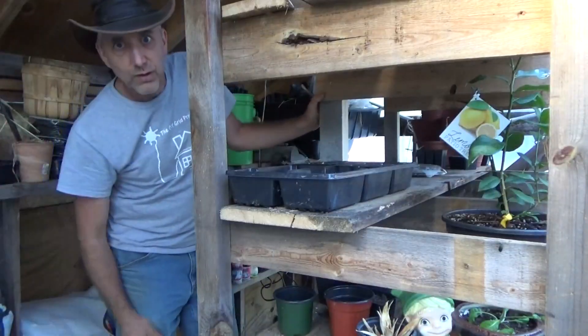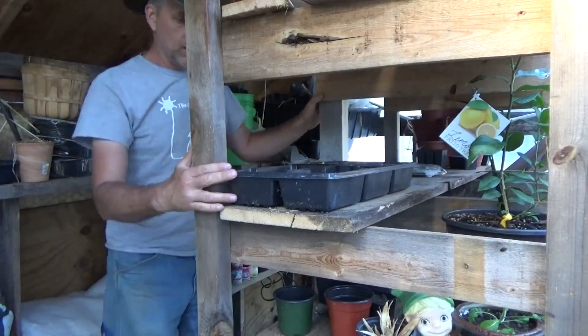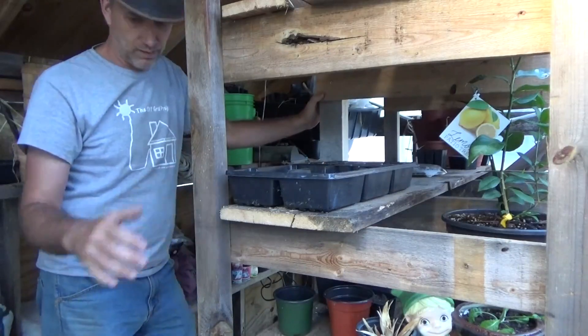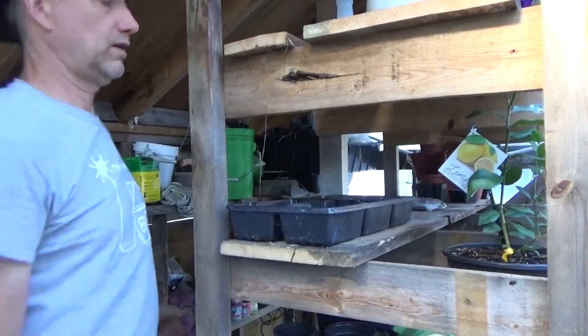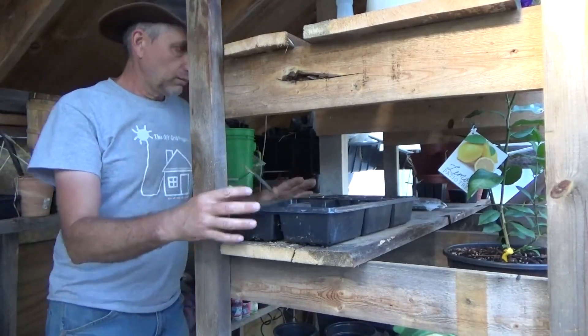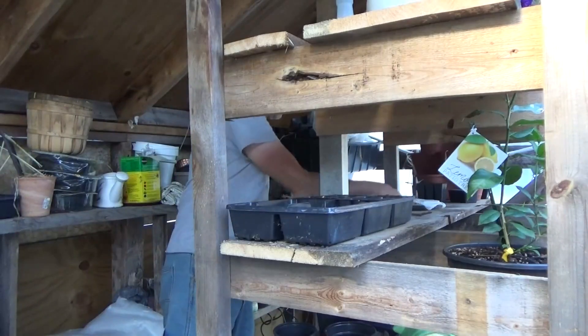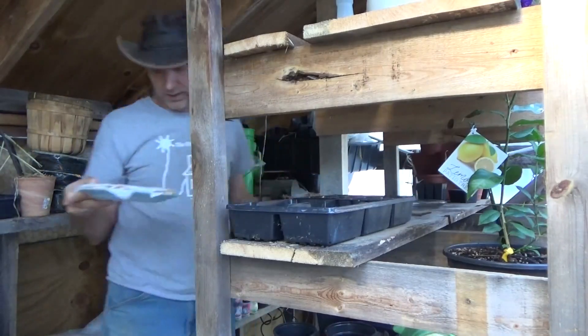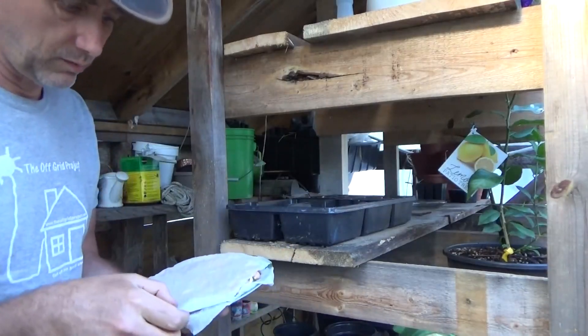Hey everybody, Troy from the Do It Yourself World and the Off-Grid Project. Today I'm working in my greenhouse. I'm going to plant some peanuts. What I have here is a plate with some peanuts that I bought from the Amish.